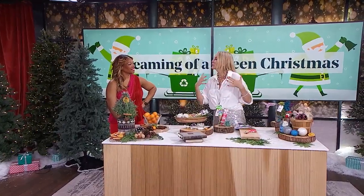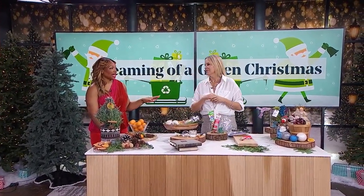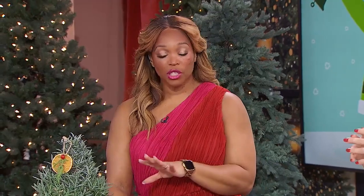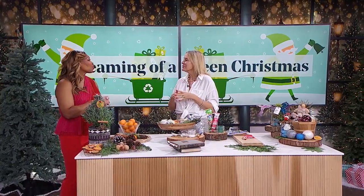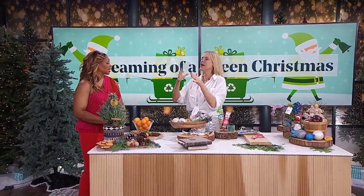We've got some great ideas to help you reduce your own waste in your own home. Let's talk about ornaments — we're going to talk about ornaments and using food for your ornaments. Zero waste, exactly. I like to sometimes across the holidays channel the olden days.